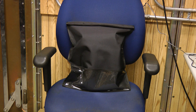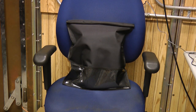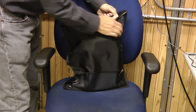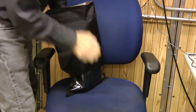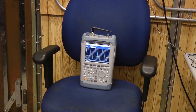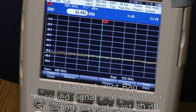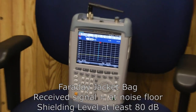Next, we're going to test the Jacket, a Cordura-style bag very useful for storing laptops and things like that. Turning on the generator, letting the energy accumulate, then turning it back off. These are really nice, rugged bags. Zooming in, the signal level is down into the noise floor — the Jacket also provided at least 80 dB of shielding. Very, very good quality shielding.